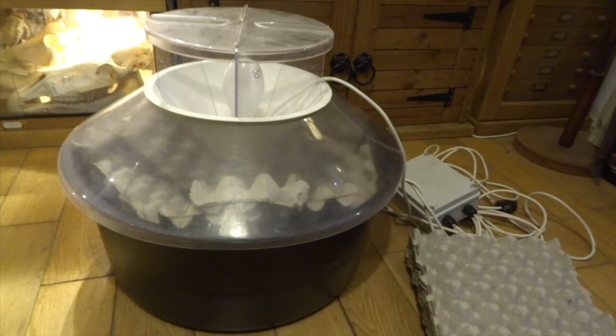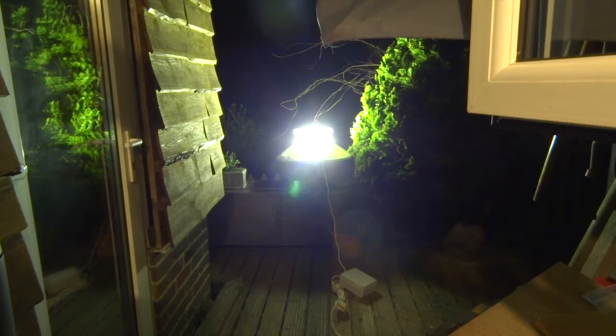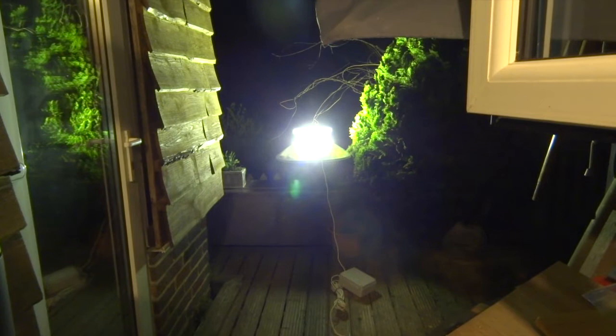Hi YouTube. In my previous video I showed how to set up one of these Robinson Mercury Vapor moth traps. This is the moth trap that I use every year to see what moths we get coming to our garden. This should give you some idea of just how bright the Mercury Vapor bulb is, although I'd only just plugged it in. It actually takes a little while for the bulb to warm up so it gets even brighter than this.